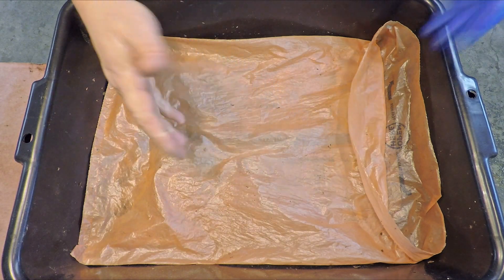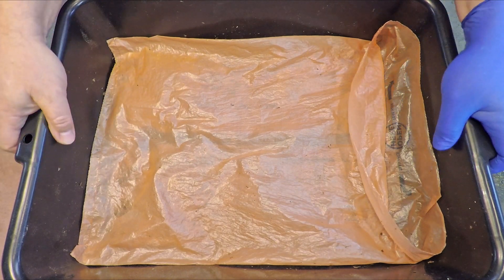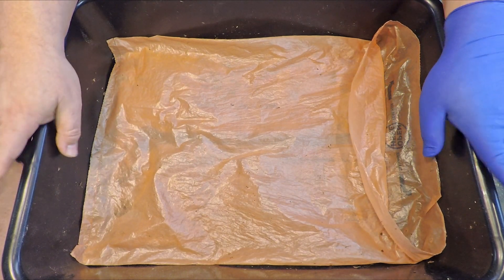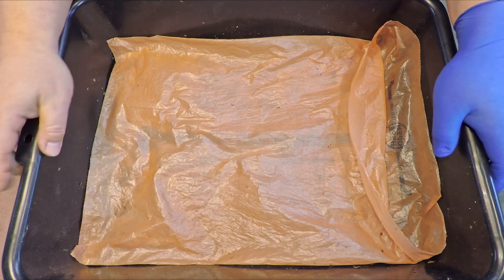Hi, everyone. Welcome. What you see out here on my bench is a bus bin that's got some worms living in it. And this system is my newest system. As of now, it's a month old — it's been in service for 31 days.